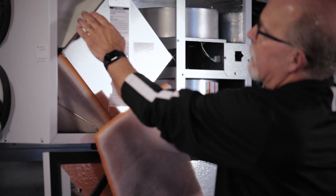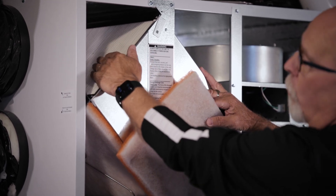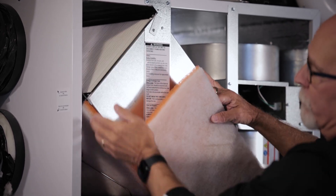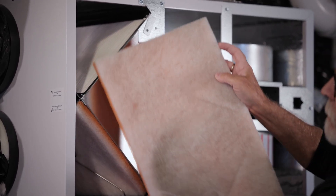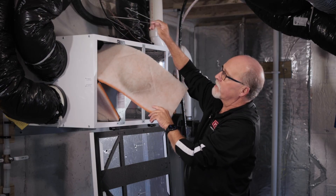Also, behind where these filters are is the heat exchanger core, and it's recommended you lightly vacuum the surface of the two areas behind the filters. Once you're done cleaning these, you can simply replace the filter and put in the retaining clips.